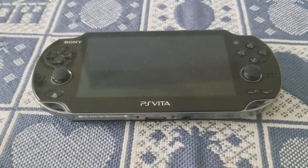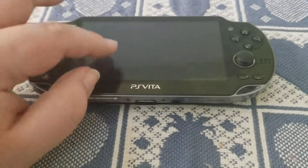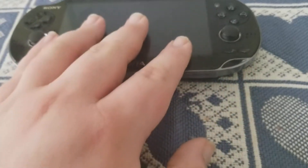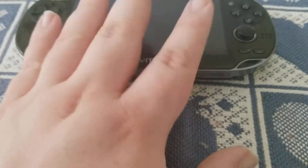Hello everybody, I'm back again to talk about my Vita. All my subscribers have probably just been wondering why I haven't made any videos on the Vita lately. Well, I'll explain why I have not.